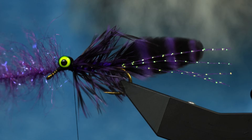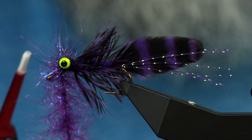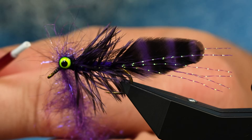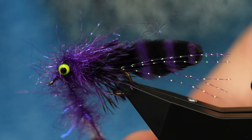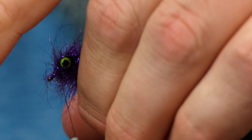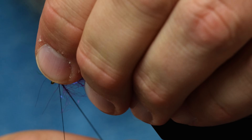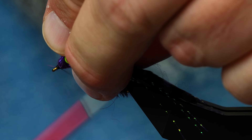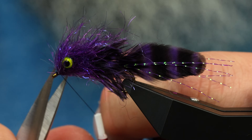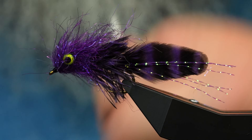It got a little thick so I can just take a piece of velcro and lightly pick this out. We had a bit of a boondoggle with materials going everywhere. I'm going to do probably two turns behind the eyes, wrap around the eye in front and around the eye and back, then wrap the rest forward and mash a bunch in there. Sculpins have big fat heads, so we'll end about right there and pull all that back to build a nice little head.